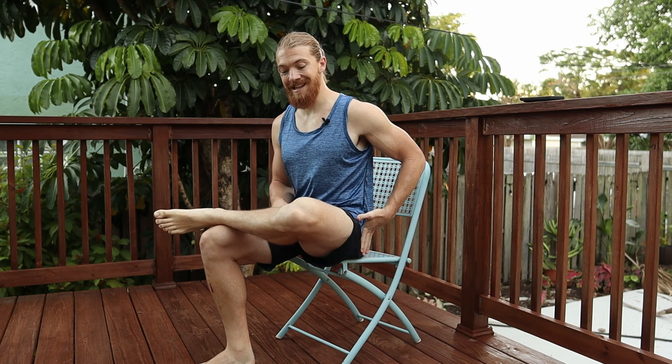Some people might be inflexible, so their knee might be floating — that's completely fine. What you would do is try to activate that glute, driving that knee downwards, and even if it's stuck about here, just continue with the movement.